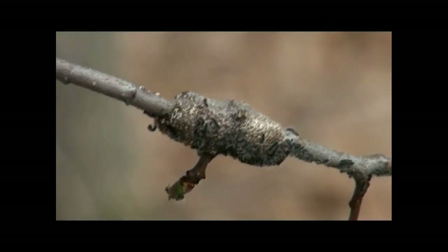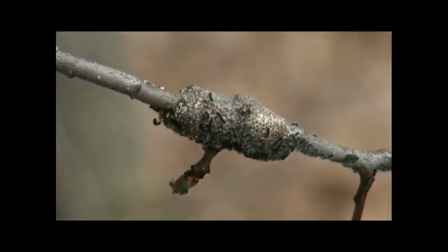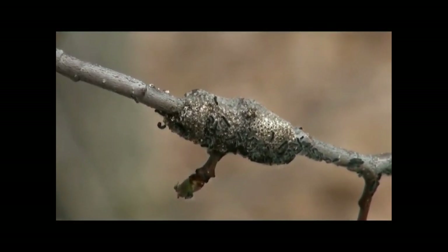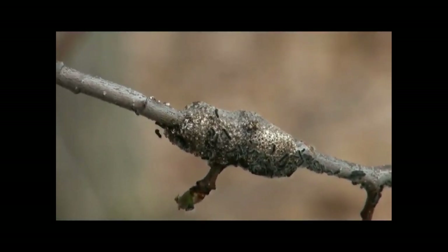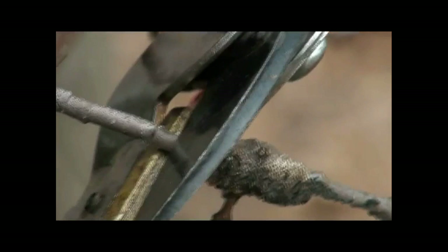Well, very early in the season when you first start to find those egg masses, before the caterpillars hatch, you can simply go out and crush that egg mass, get it off the tree. Or if you don't like to touch bugs, you can simply take a pair of pruners, clip it off there, put it in a bag and dispose of it.